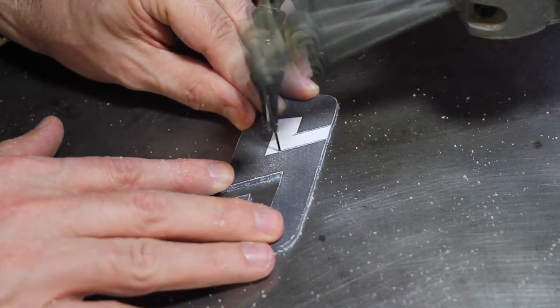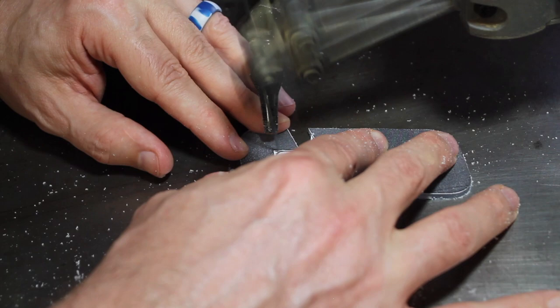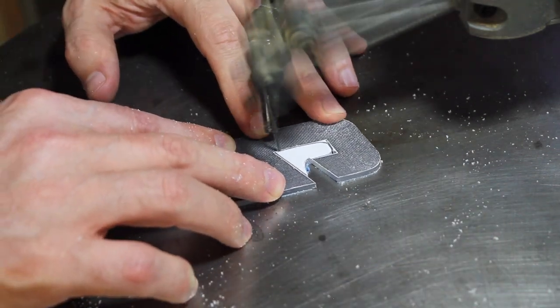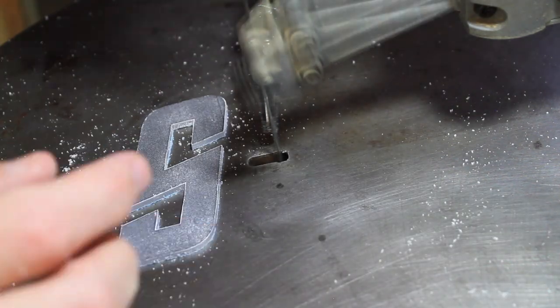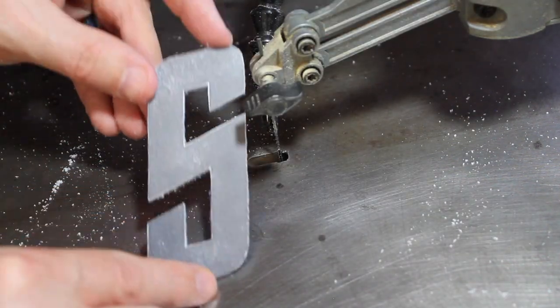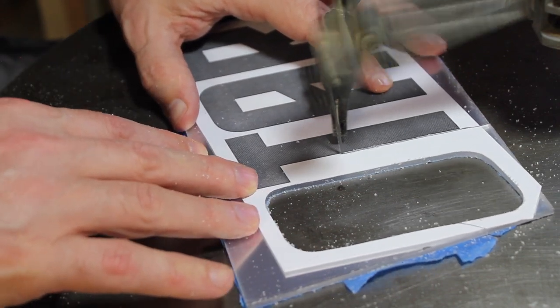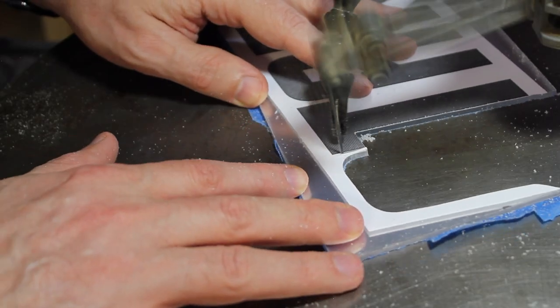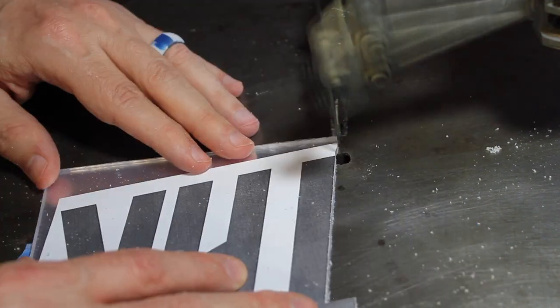When there's a corner, I try and make the best decision as to where I spin the workpiece. If it's a gradual corner, I'll spin it. If it's a harsh corner, I'll come at it directly. Looks good. I haven't decided what's more difficult — straight lines or curves. They're both challenging, as a matter of fact.